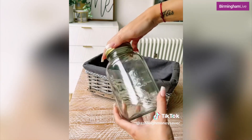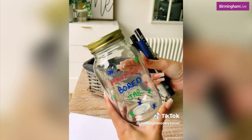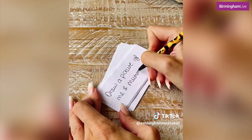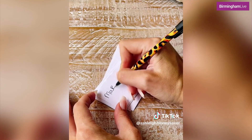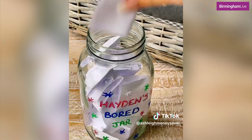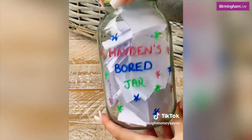I bought this one for £1.69 from Home Bargains, but you can use a jam jar if you have one already. I called it my son's name and our bored jar, and we're going to fill it with slips of paper with different activities he can do for free around the house and garden. My son's only five so I made them really age appropriate, but they're going to be really fun for him in those moments so he's not stuck in front of the TV. This doesn't cost anything and it's going to keep them entertained.